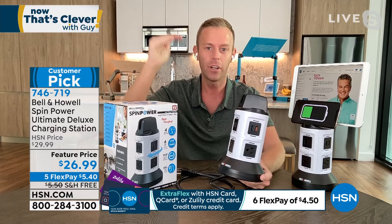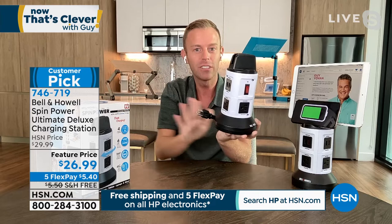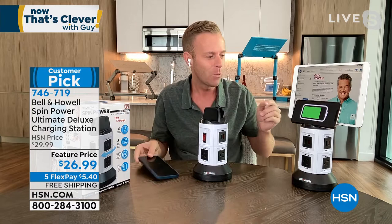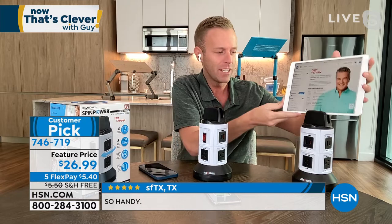Bell and How has been around 114 years and is in 99 countries. HSN always gets the better, upgraded, ultimate deluxe version. If the cord becomes too much, just hold the base, spin the top, and it retracts into the base for cord management — as little or as long as you want. You also have parking spaces on top for your devices, usable as a phone stand or tablet stand. Perfect if you want to watch a recipe next to the cooktop.